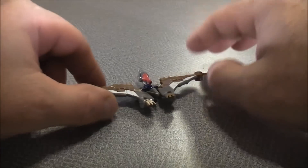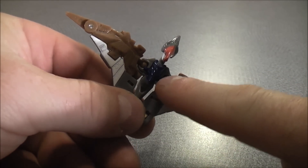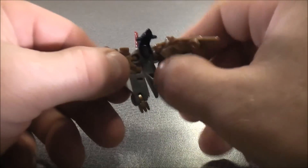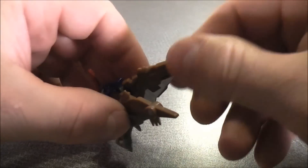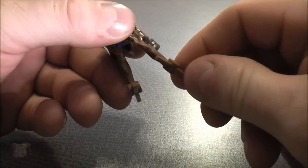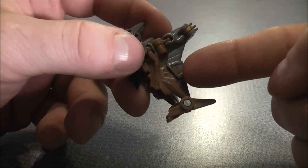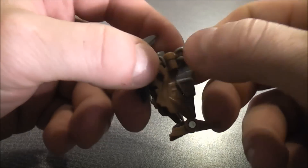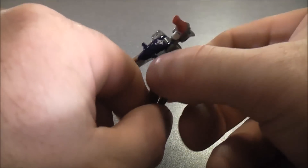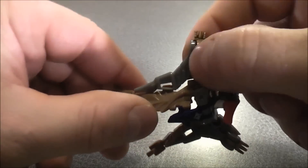To transform Swoop into his robot mode, you're going to take the head and flip it back as far as you can, which will also lift the blue section up. Just bring it back like that with the wings — bring the wings back on both sides. From here, these will become the feet, so flip the feet down on both sides. Then bring the wings forward — this part here will unpeg, so don't worry about it, it's supposed to. Just unpeg it and bring the wing forward on both sides.